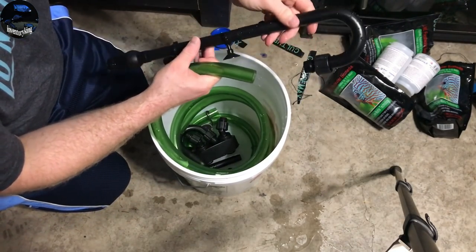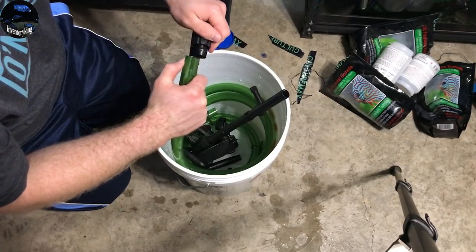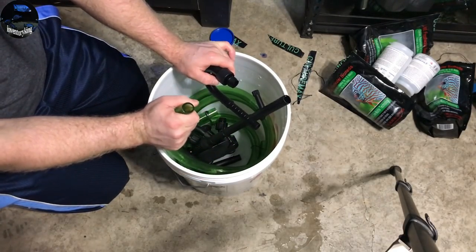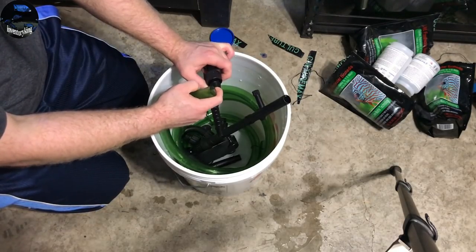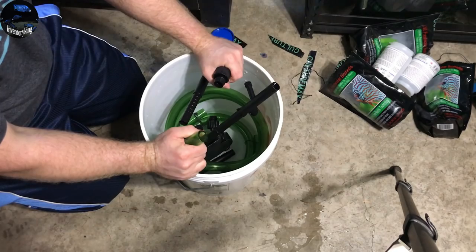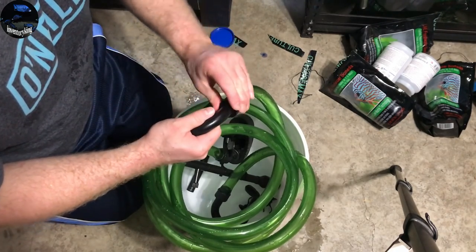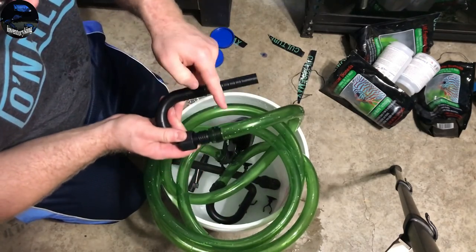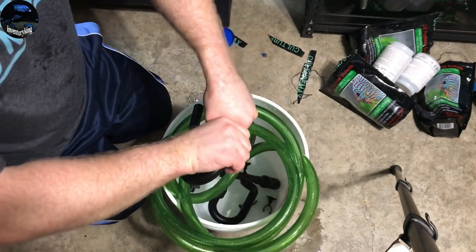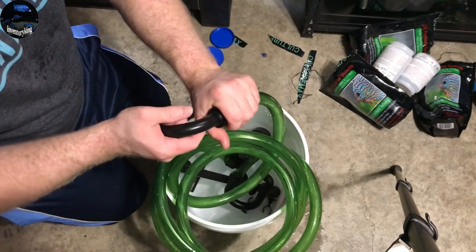I'm gonna take this off to make it easier — this is gonna plug into this. You're gonna probably have a hard time doing this, so what you do is heat this up under hot water so it becomes pliable and then easily goes on here. You need to make this pliable — the idea is you heat it up enough to get it over this part, and then you use this clamp and tighten it down. You're gonna do that for all these parts so they're set and ready to go.